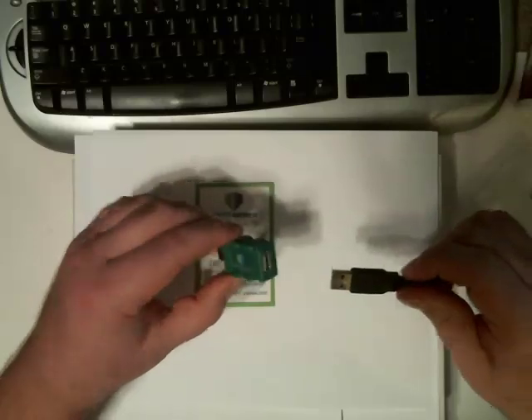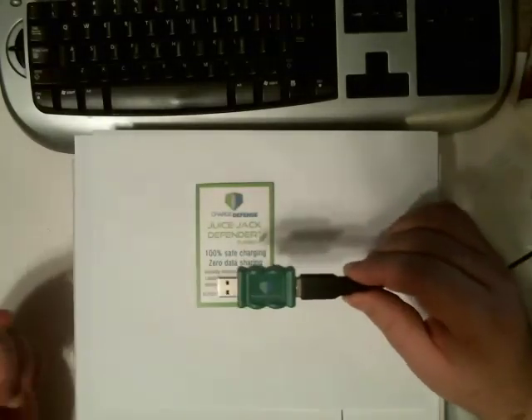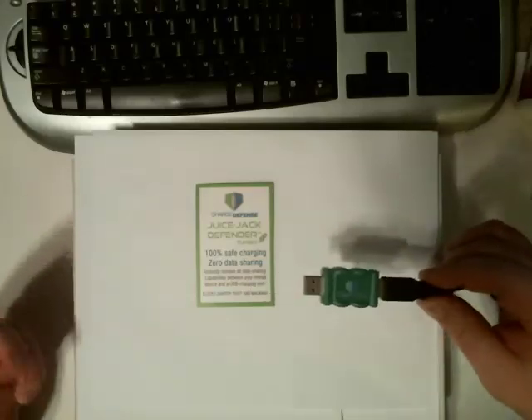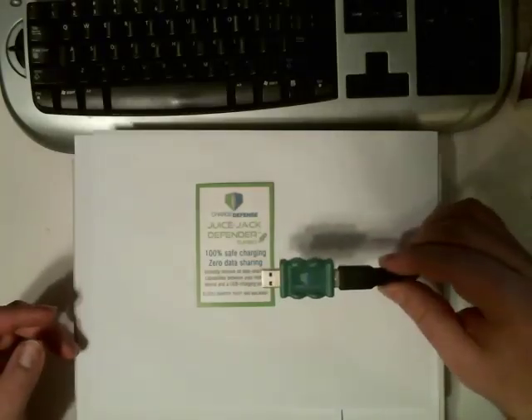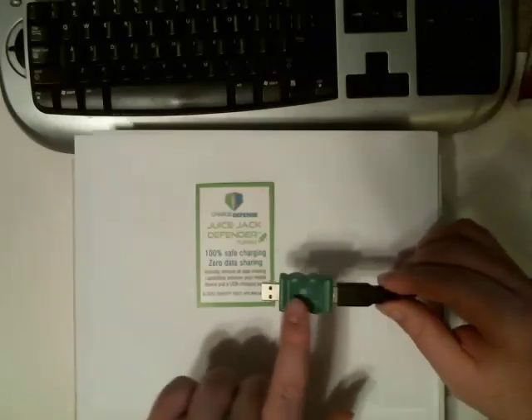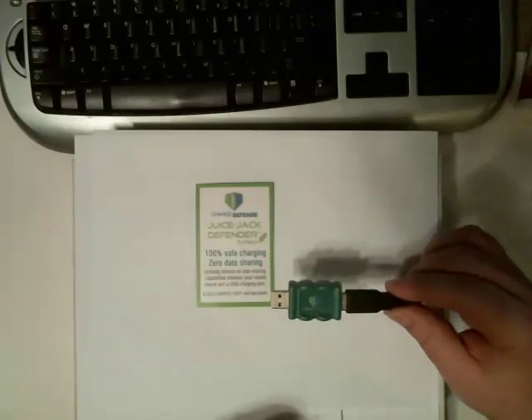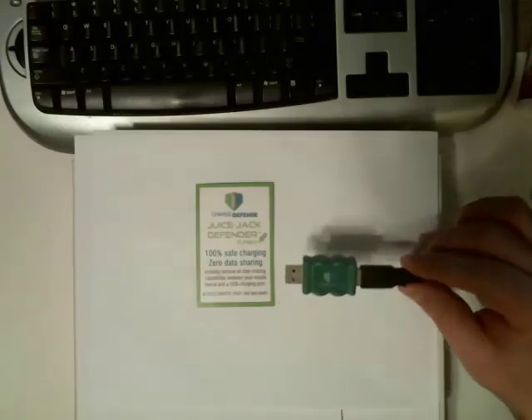How this works is you take your USB cable, you plug it into one end of the Juice Jack Defender, and then you plug the other end into whatever you want to use for charging purposes, whether it's that lamp, the kiosk, your computer, or your car. You plug it in, and what this device does is it prevents data transfer up your cable. It provides and optimizes the charging speed of whatever device that you're plugging in, but it does prevent data transfer.